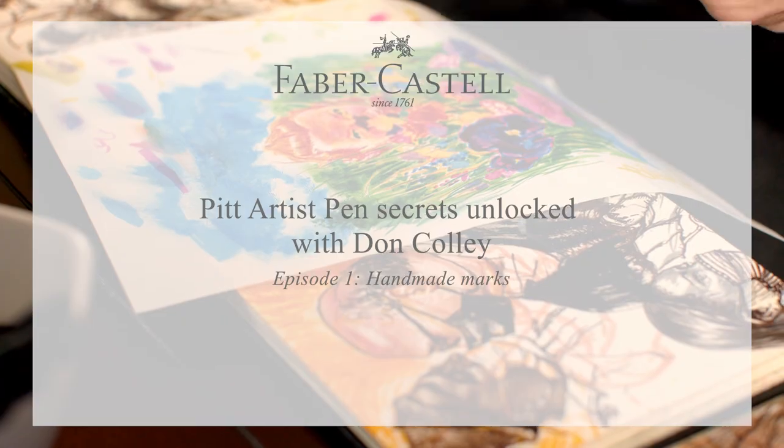Handmade marks create all kinds of texture. I'm going to show you how to do leather, grass, hair, and whiskers using this and that.